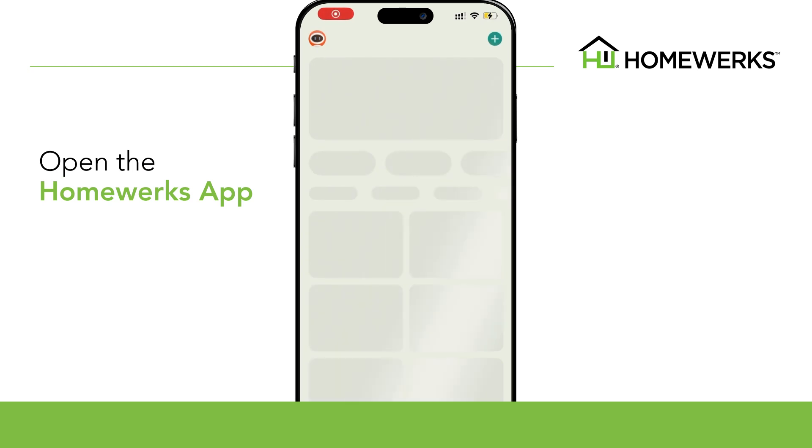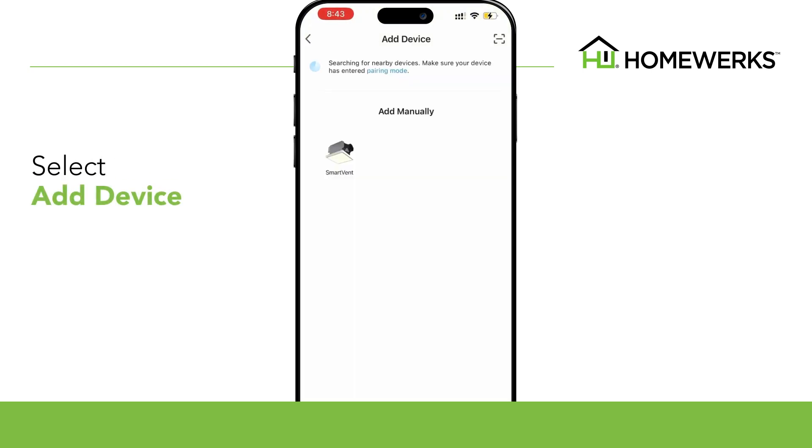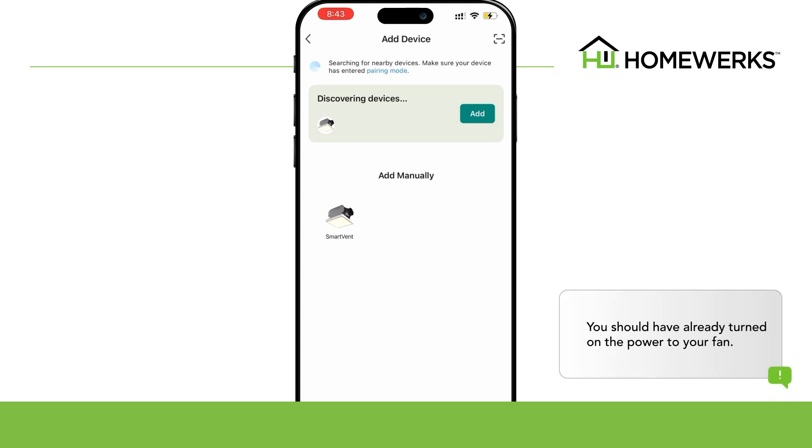Open the HomeWorks app on your smart device. Select Add Device. The app will begin to search for the ventilation fan. You should have already turned on the power to your fan.